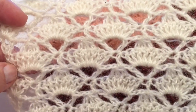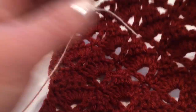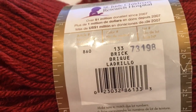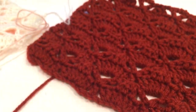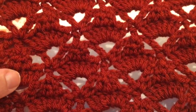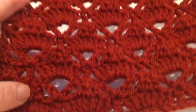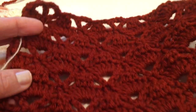Or blanket. For this color, I believe this is spice — no, this is brick color number four. And this is very nice and beautiful. For this pattern you will need multiples of eight to start.